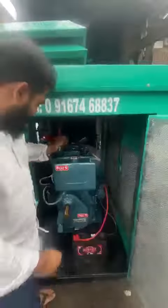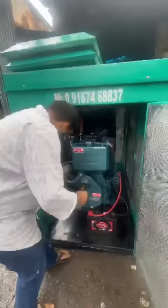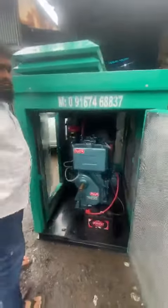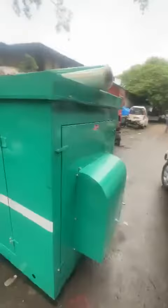I'll start the generator and show you. The noise level is 75 dB. It's a soundproof FC enclosure — zero pollution, no vibration.